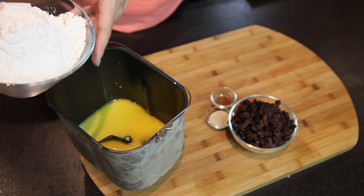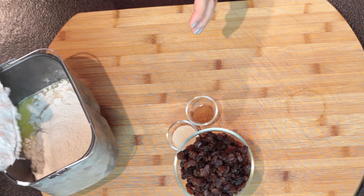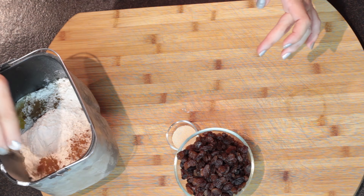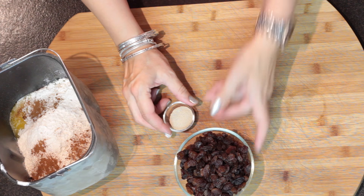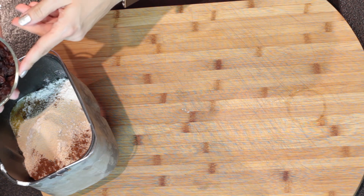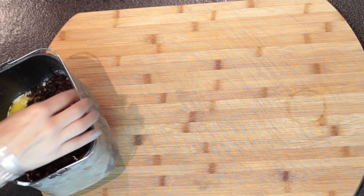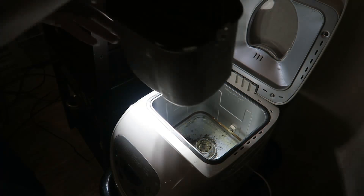Then I'm going to add the flour. I found that if I'm doing it in a stand mixer and the order is the same as I'm adding it to my bread machine, it still works perfectly. Cinnamon. And then I'm adding my yeast and raisins. This is one cup and a half of raisins — usually I would add one, but Sebastian always tells me it's not enough. So if you guys are fans of raisins, one and a half cups is perfect.